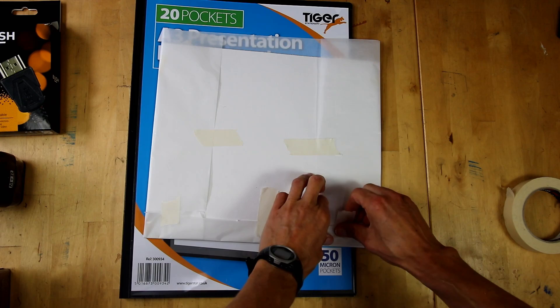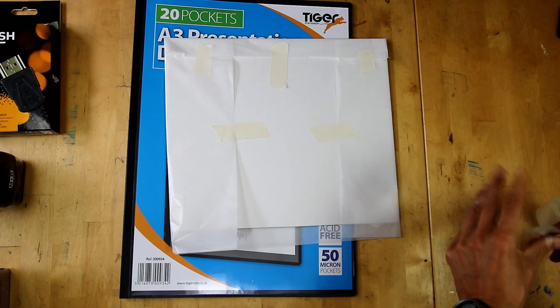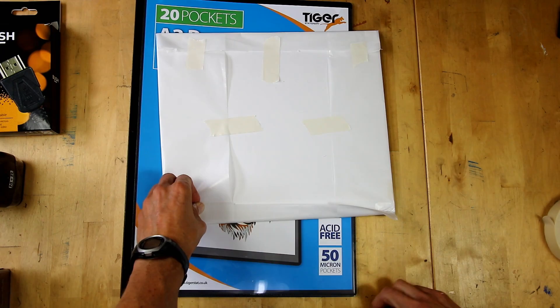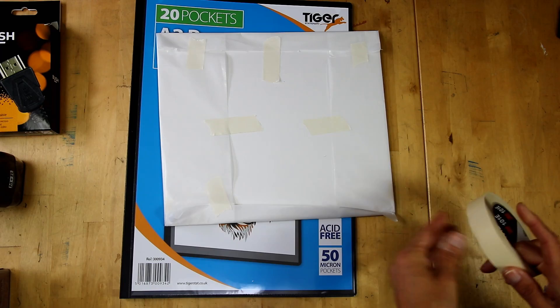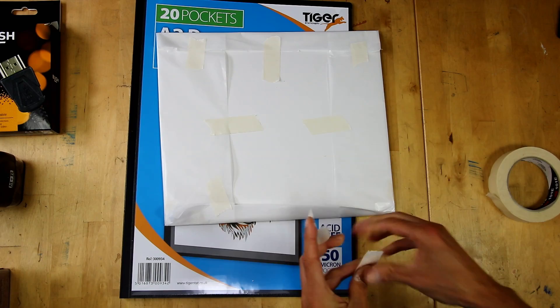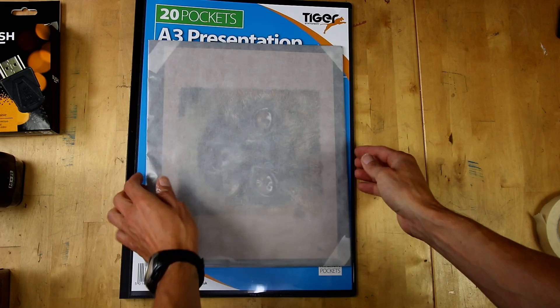Another way to store pastels, if you've only done a few, is to get them framed. Pastelmat holds the pastel into it, so you don't really need to seal it. When framing, you generally use two mount boards — called a double mount — and the picture framer cuts the aperture to the right size. This keeps the pastel away from the glass surface of the frame, which you should always use.